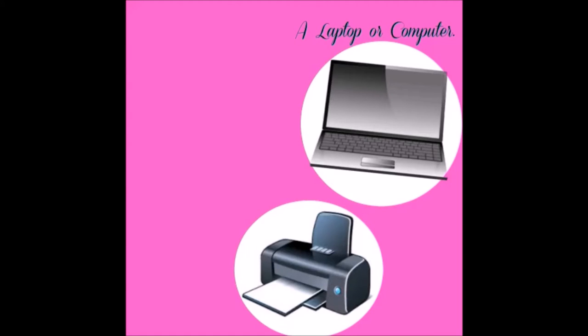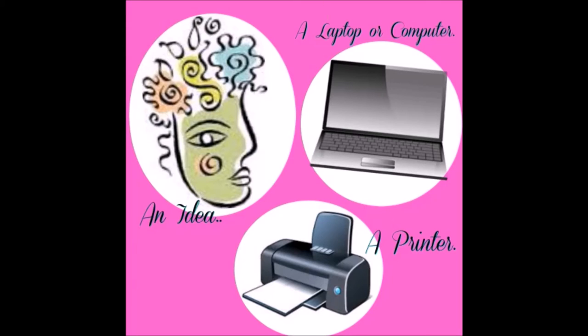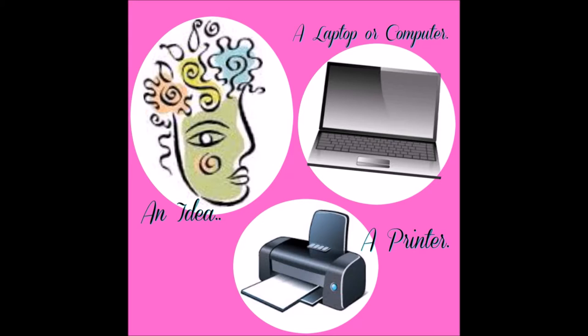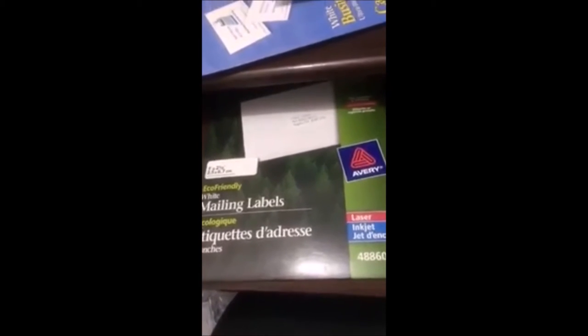I will leave the templates for Pear Blossom, Cucumber Apple, S'mores, and Jammy Time — those are the three I have pre-done — and I'll also leave the templates for the completed versions we do here on video. The first thing you're going to want is a laptop or computer and a printer. Once you have those and an idea of what you want to make, you're ready to get started.